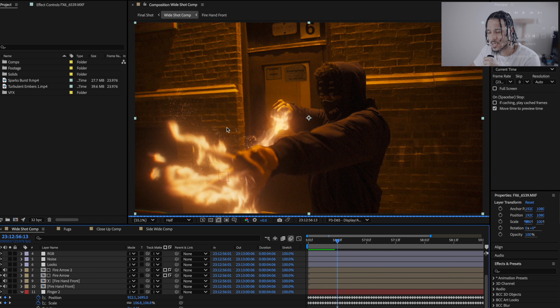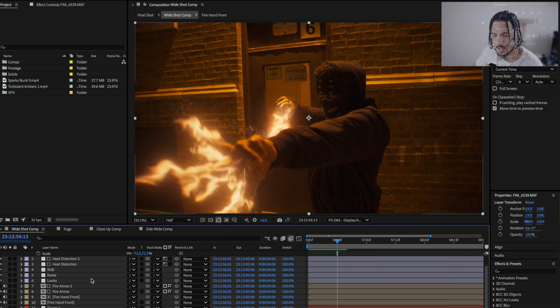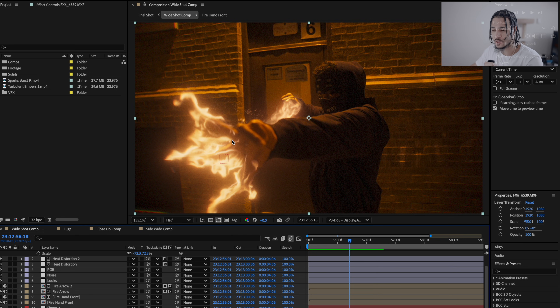This was actually one of the first shots I started working on and it was quite challenging at first because I was trying to understand exactly what Diego was doing. But once I figured it out it was pretty easy. There are a few different things you really need to do to get this effect to sell. The first thing is to rotoscope out the arm, especially when creating the arrow in the background, because you need something to obscure what's happening so it looks like it's connecting. One of the most important parts was making the flames look like they were coming from the fingers.